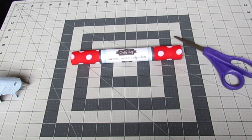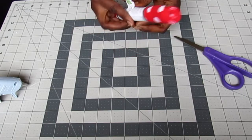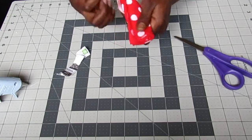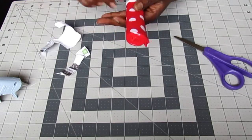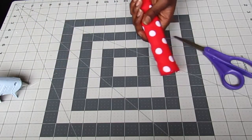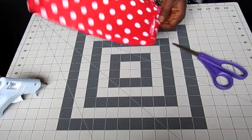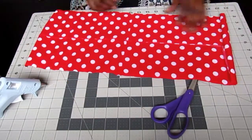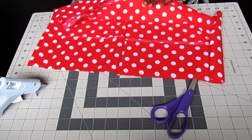Down below, as Cheryl and Bob posted on their video, is a list of how big you would like your bow to be, so you'll know exactly how many inches to cut. I'll leave that in the description box below so you'll know what size fabric you need for the project you are doing.